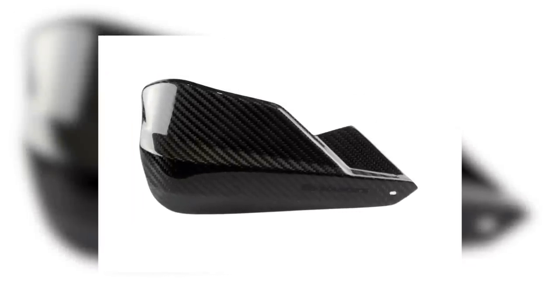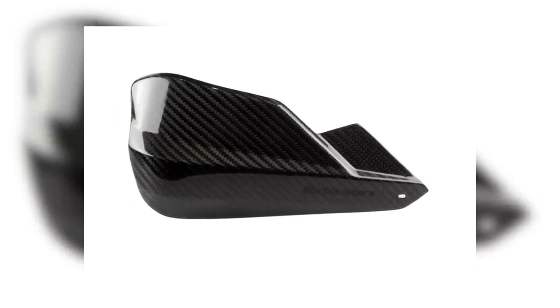And finally we have the Carbon System, made from real carbon fiber. However, this system is aimed at street bike and sport bike enthusiasts who want protection with style.